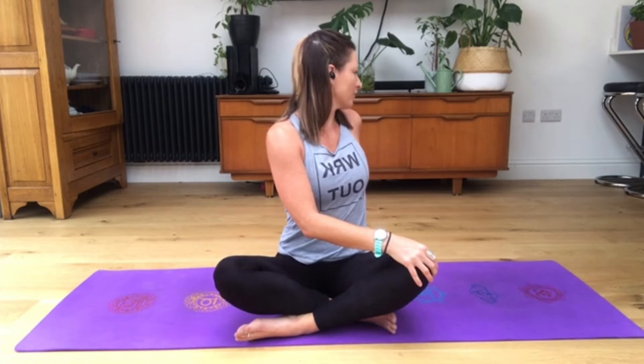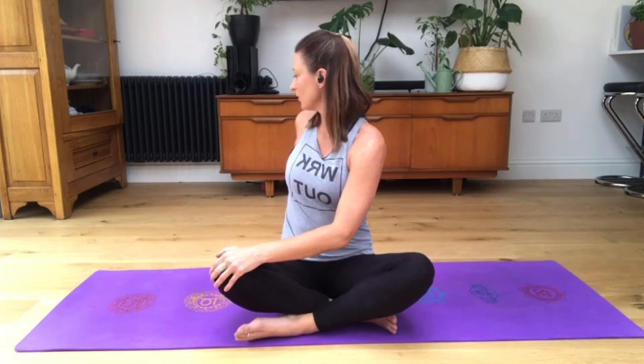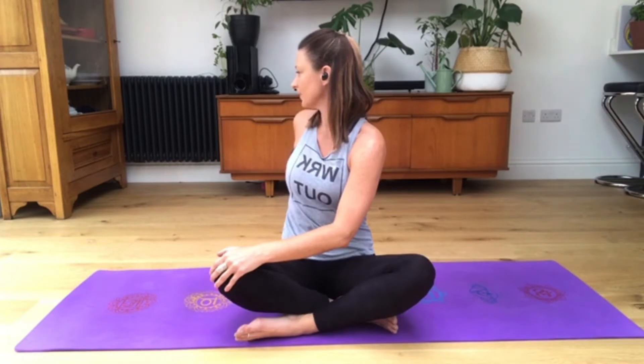We'll work our way down the body. Place your left hand onto your right knee, right hand behind you, sitting tall, and spiral around to look over your right shoulder. Remember your breath in this position - keep that nice flow, smooth inhale and smooth exhale. Long breaths, holding for two more breaths, one more breath. On your next inhale, leading with the nose, coming back round to neutral spine.